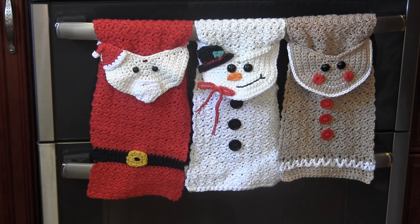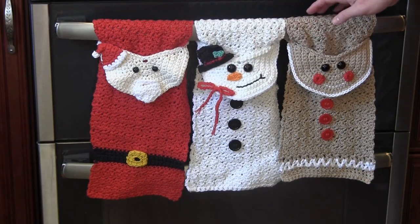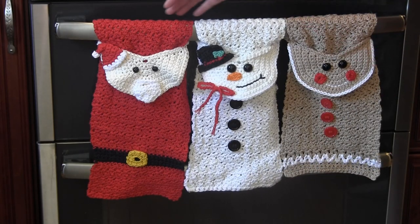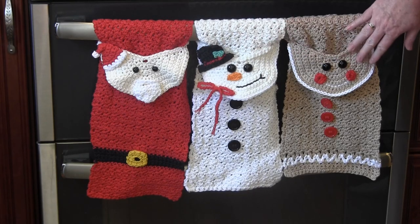Hi, this is Chris from Needlepointers.com and today I'd like to share with you some fun crocheted towels perfect for Christmas decorating and gifts. I have crocheted three towels: Santa, Snowman, and a Gingerbread Man.